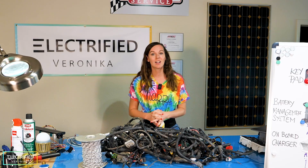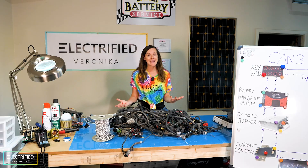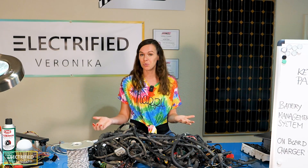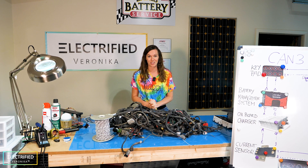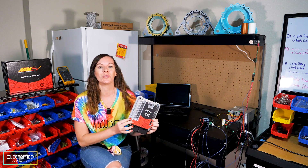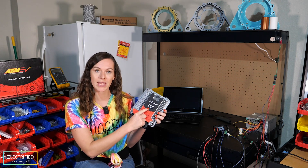The second option for vehicle communication when converting a gas-powered car to electric is making the whole vehicle communication from scratch. This is what we're doing for this first conversion, and I will show you that you can do super cool and fancy things once you get into this. The heart of our Jeep conversion is the VCU — the vehicle control unit. We picked the one by AEM: this is the VCU 300.